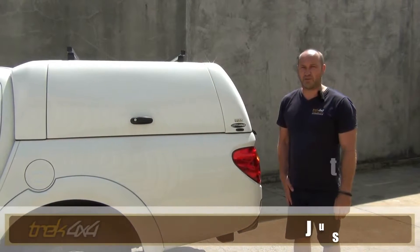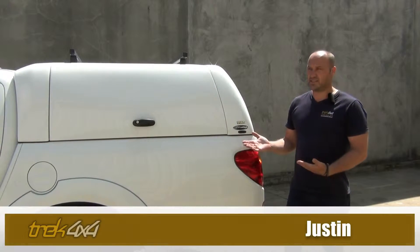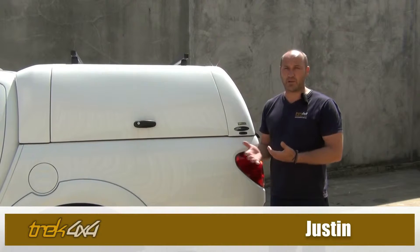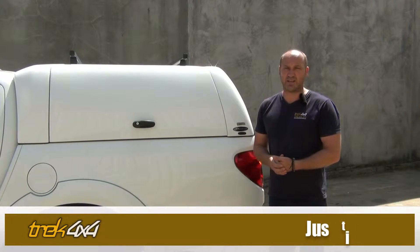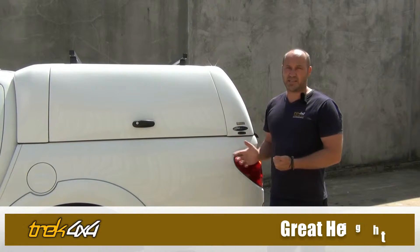Hi, Justin here from Trek 4x4, just here to introduce to you our work style canopy. Mainly this canopy style is used for fleets or for trade, but also widely used for people doing a lot of recreational driving as well for some of these main reasons.